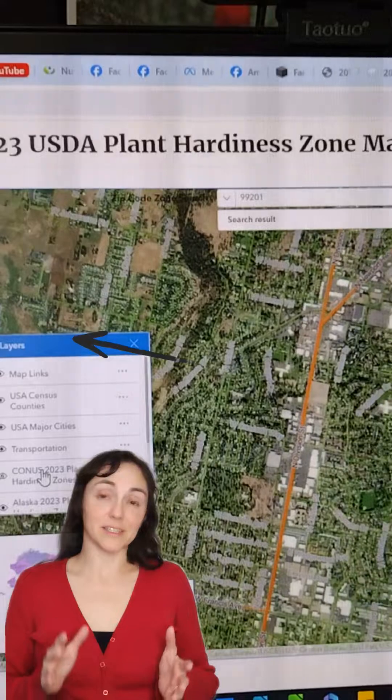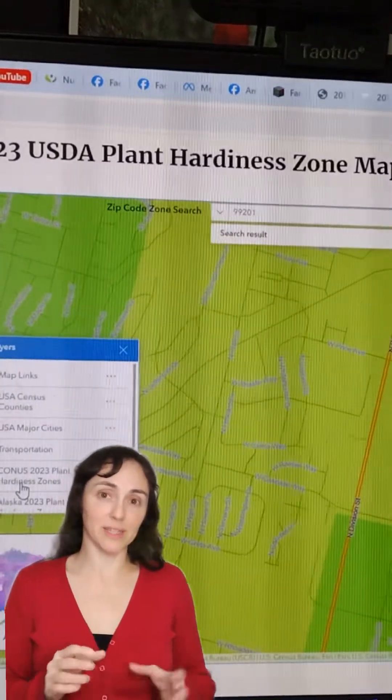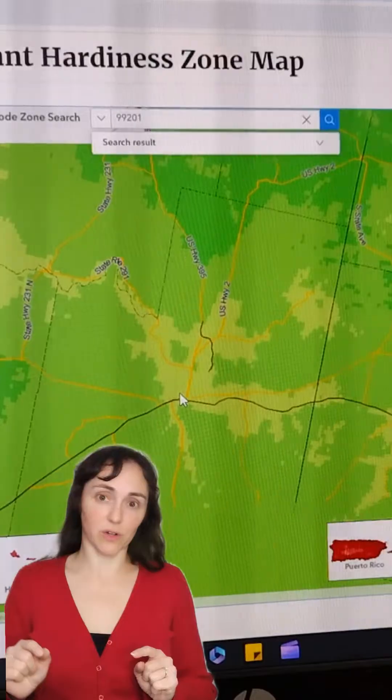To make this map, they utilized several thousand weather stations all across the country. So the map is very precise and you can get right down to the square mile as to where the zones are.